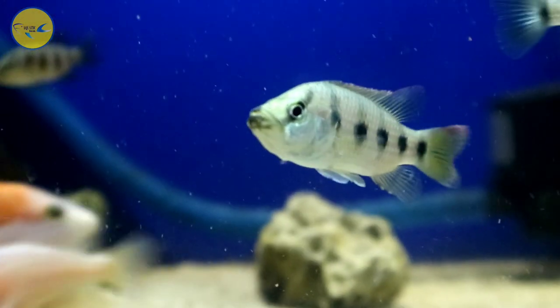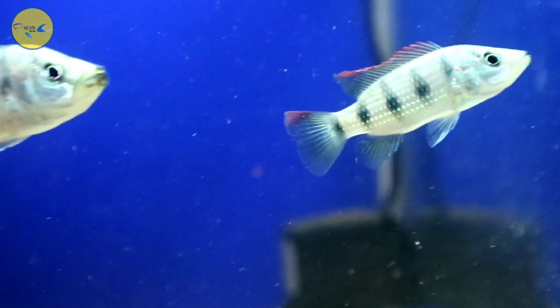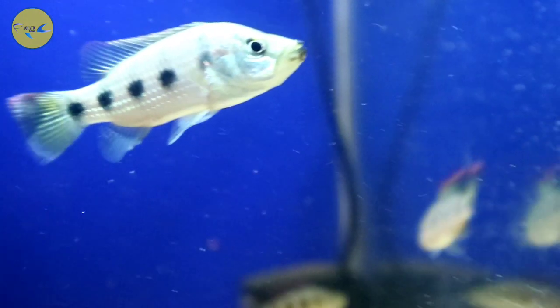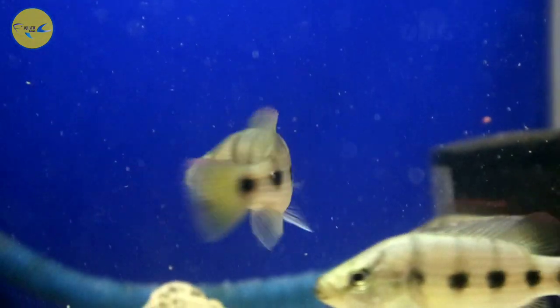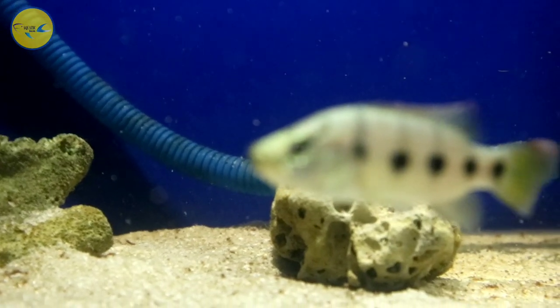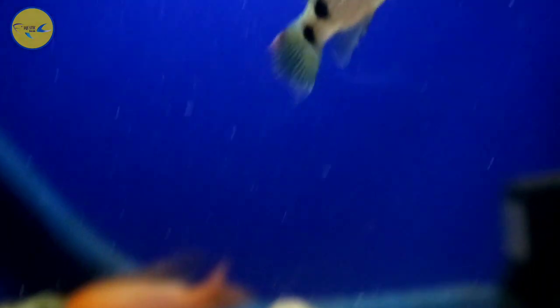Saya akan mencoba untuk mematahkan omongan bahwa ikan dapat dari mancing tidak bakalan bertahan lama, 2-3 hari gitu mati. Kata siapa? Coba kita buktikan saja. Mumpung ikannya berhasil selamat, saya akan buktikan seberapa lama ikan dapat mancing itu bertahan hidupnya.